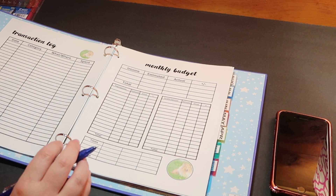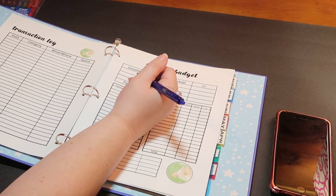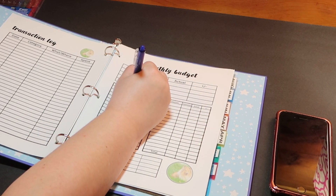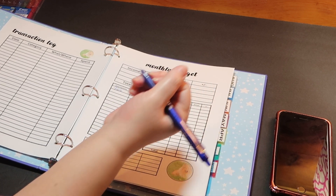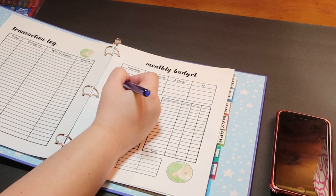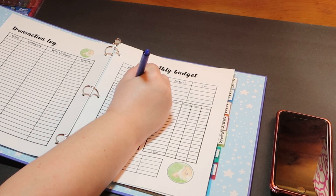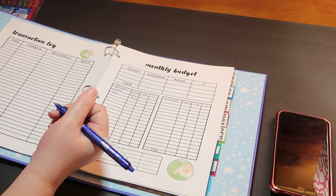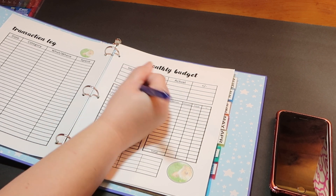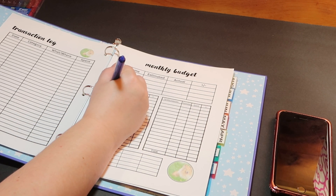So for our fixed expenses, we have rent, which is $550 — I'll write that in when I actually pay it. Gas is $30, which is what I'm estimating. Electric is $75 — that's my estimate for the month.